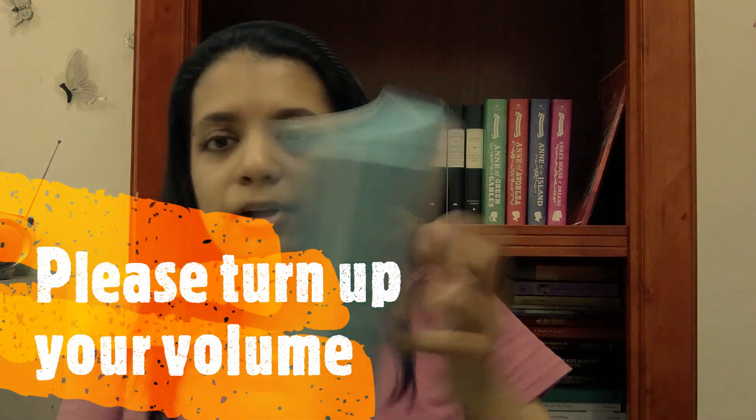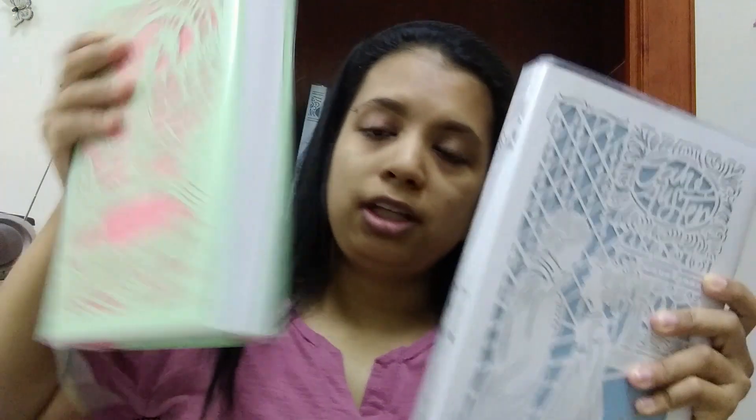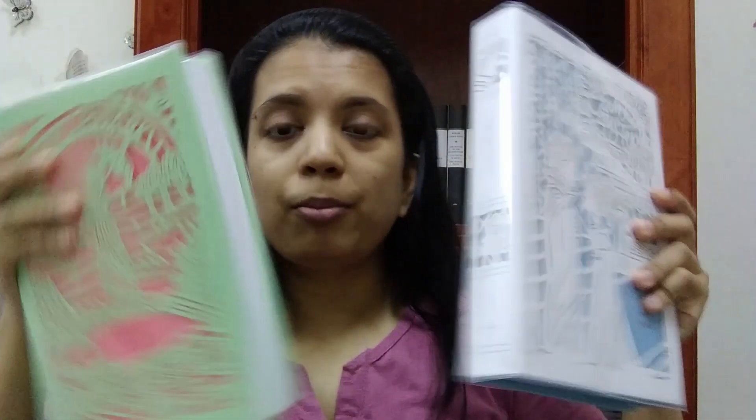Hi! A few months ago HarperCollins came out with the Jane Austen Collection, which followed the design of the Seasoned Edition, so I wanted to compare both.